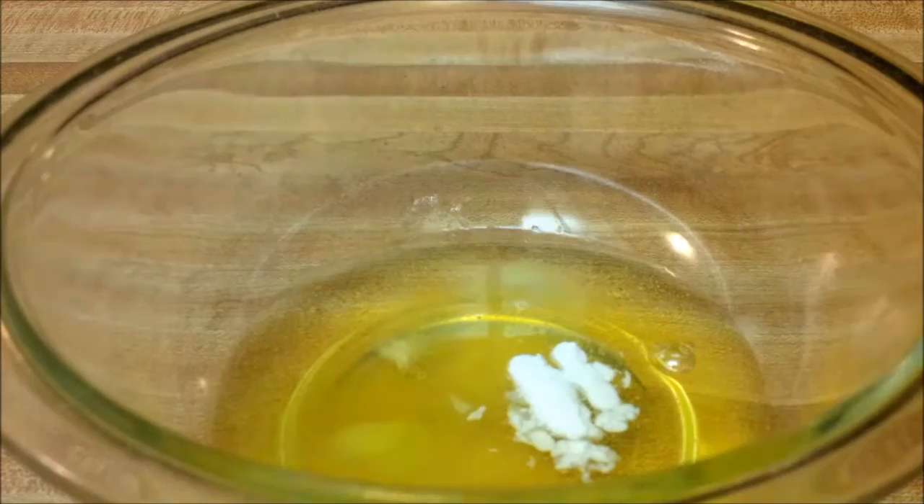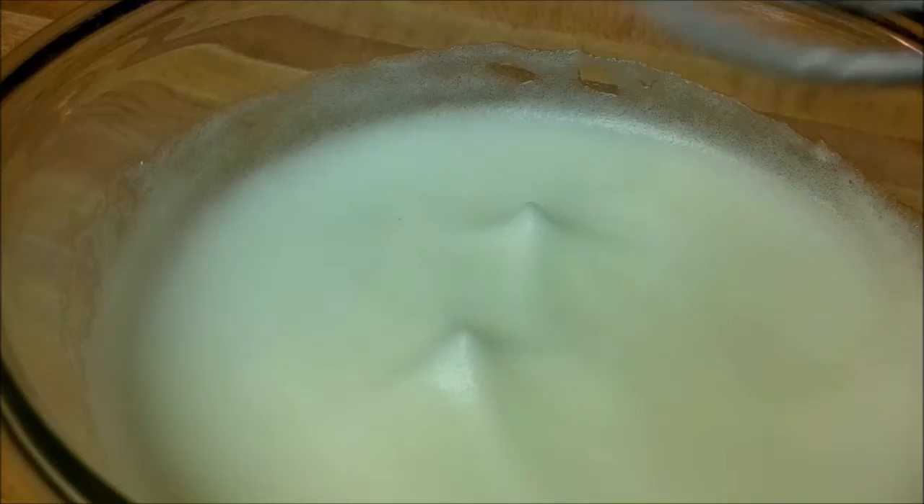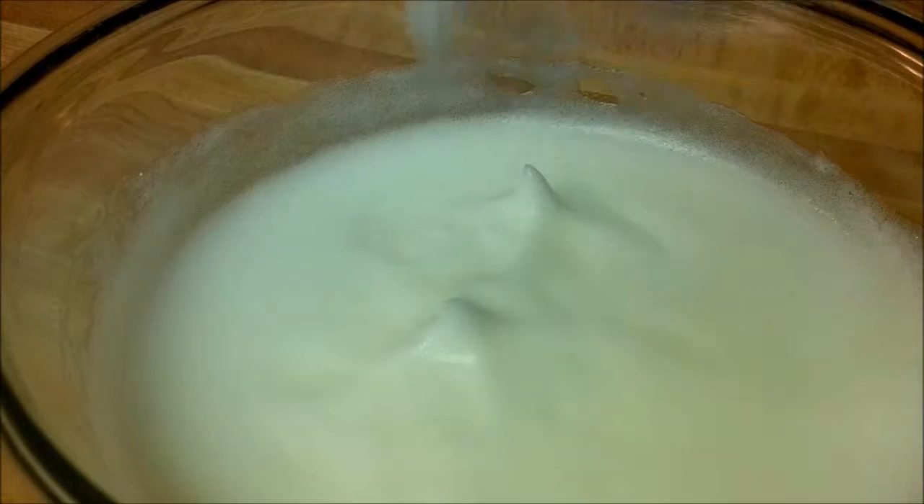Now you're going to beat these until they hold soft peaks. Once I've finished beating them, you can see they've stopped being clear and are now a foamy, white color. To tell if they've got soft peaks, take your beaters and pull them straight up — if they hold those peaks, they're done.